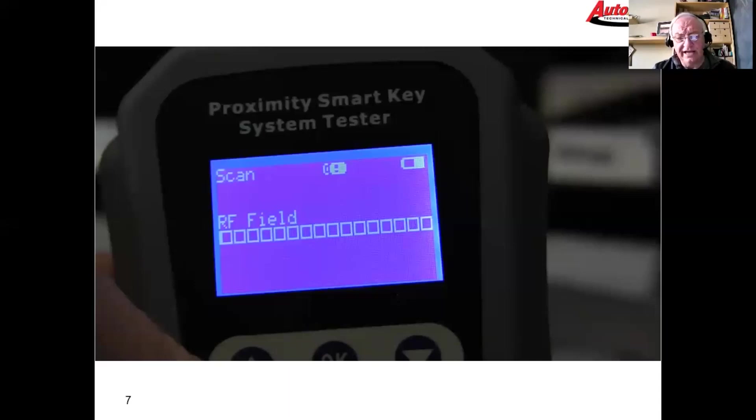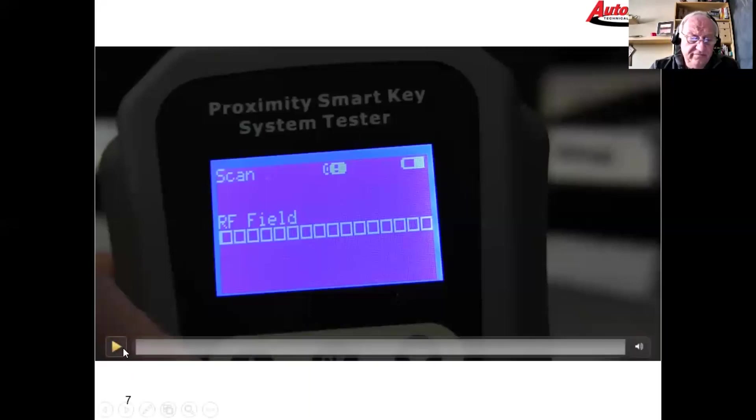What we're using here is a tool from a manufacturer called the Diagnostic Box — it's an antenna and key tester, or fob tester, and it works on RF. We hold the fob next to it, push the buttons, and if the fob is transmitting we get an indicator on screen showing the transmission strength. A lot of TPMS tools do the same thing because these devices broadcast on the same frequency.